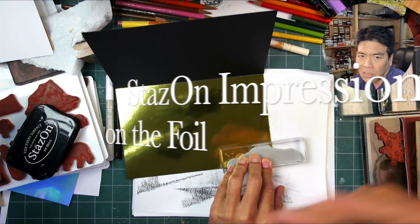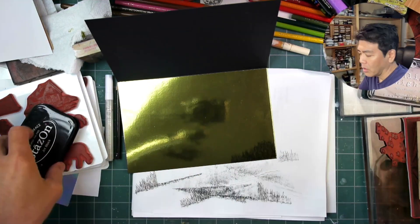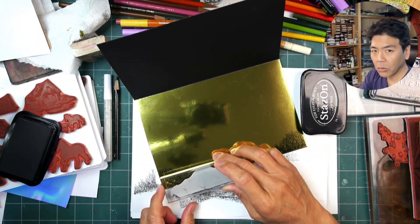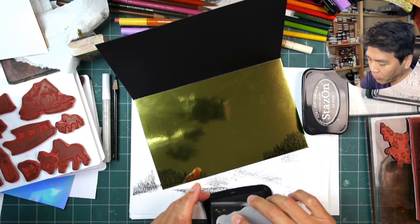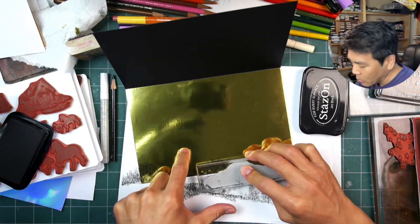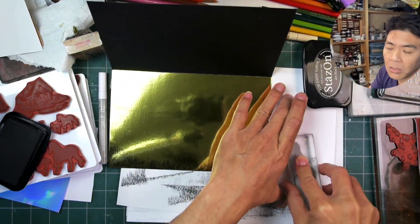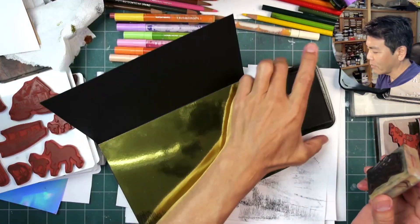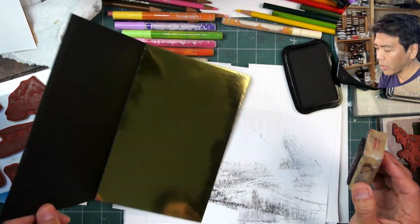Now we're going to use our Stazon type of ink because it will both make an imprint, dry, and adhere to this type of non-porous surface. Stazon is a solvent-style ink — it's kind of like using a permanent marker on top of this foil, so no problem with drying time, but most importantly it will stick and adhere to it really well. You're going to want to practice with your impressions because stamping on this type of foil can get a little slippery feeling.